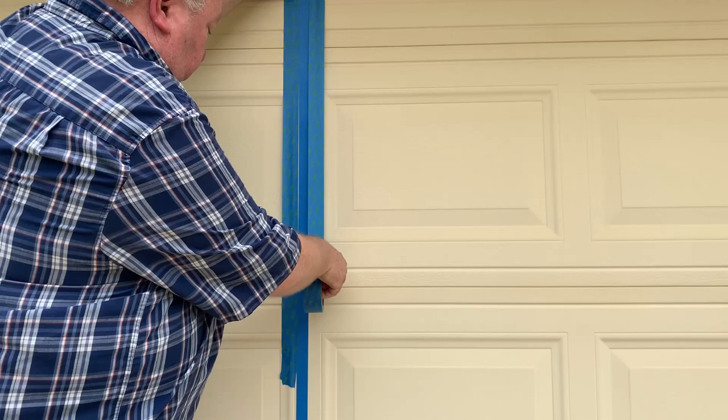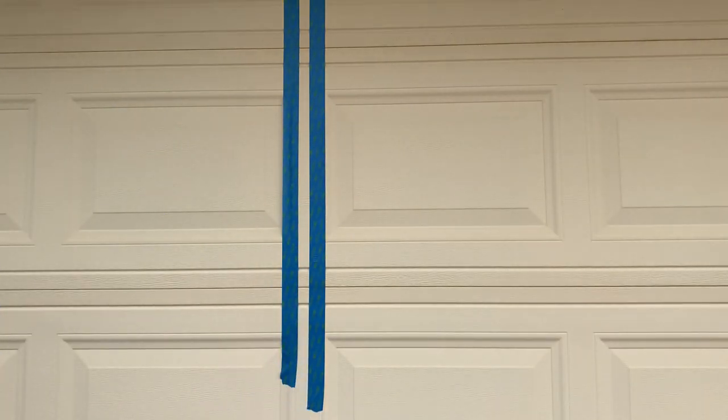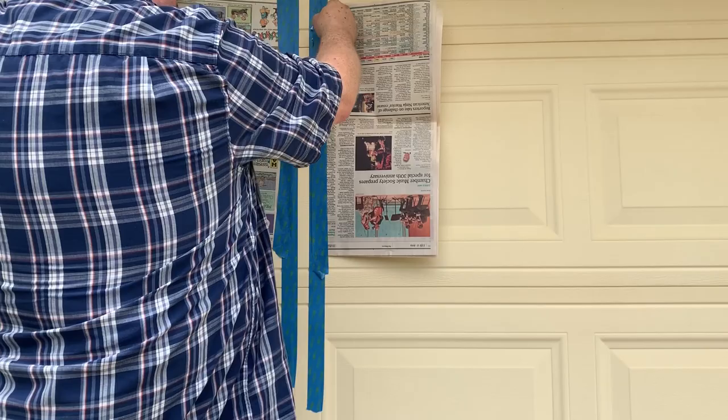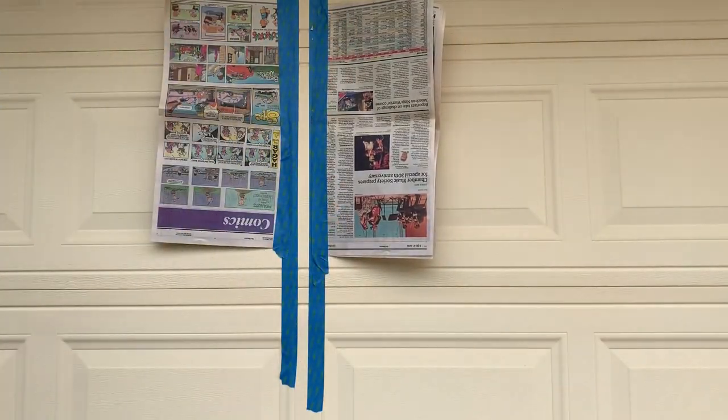Be sure to press it down as you go so that the paint won't go underneath it. Then do the same on the right side of the half-inch tape. When finished, remove the half-inch tape from between the other two — now you have the line for the middle of the door. If you're using brush paint you're ready to paint it; if you're spray painting, cover the edges with newspaper to prevent overspray. Once it's painted, remove the tape when it's about half dry, and now you're done.